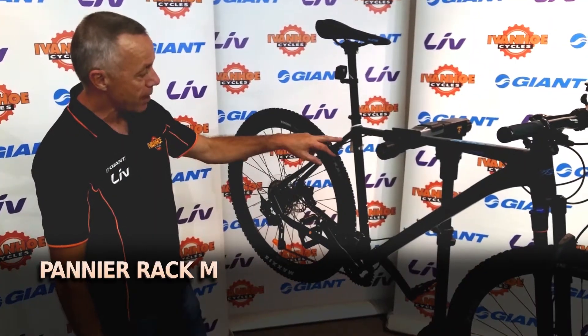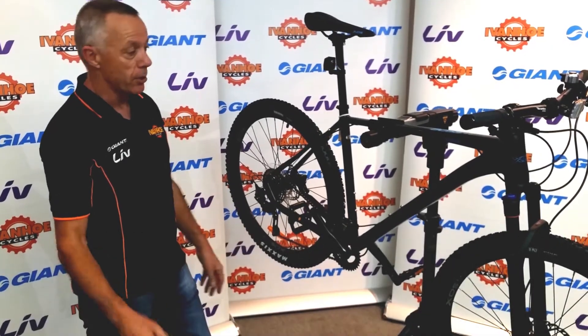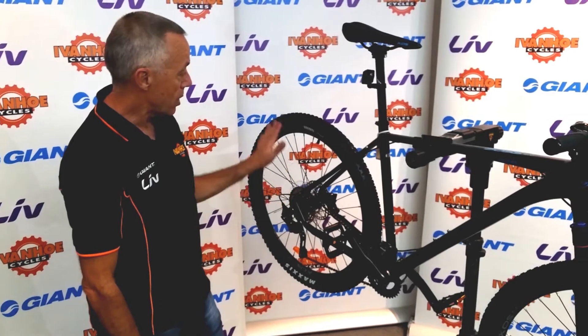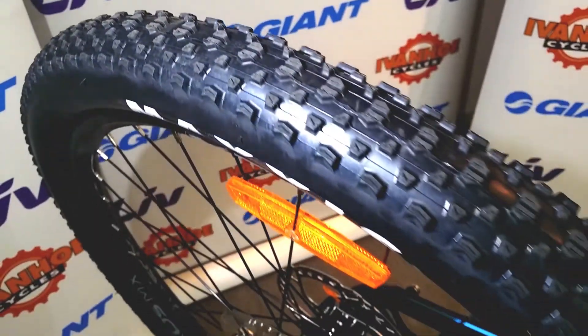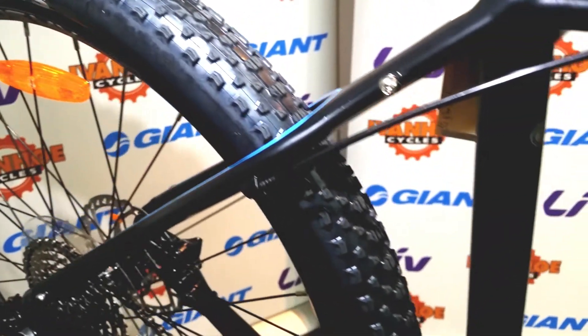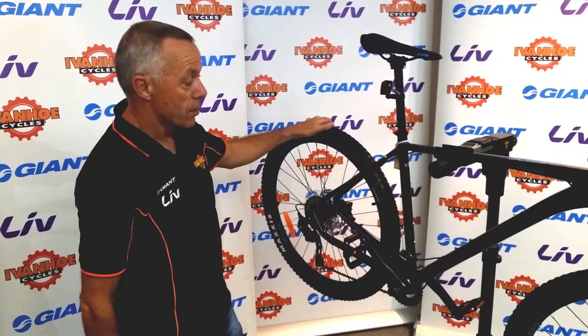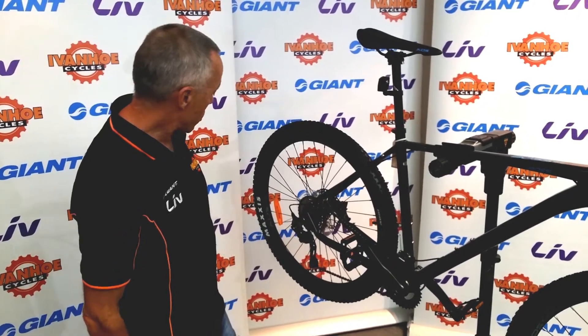This bike has pannier rack mounts, so it's the sort of bike that could be used as a commuter, especially around Melbourne where there are many bike trails leading into and out of the city. It's got a low dimple tread on the tyres, so they're not super aggressive — not going to cause too much resistance rolling along on bike trails, but still give you enough grip that it's safe to corner and ride through wet leaves and that type of thing.